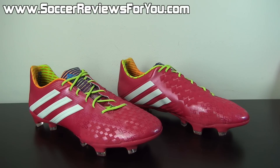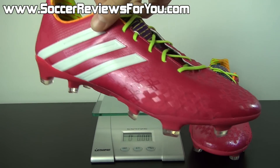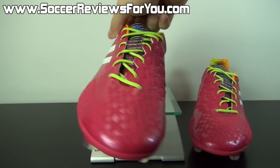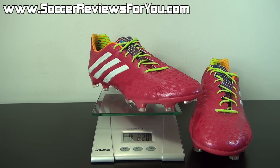Moving on to a quick weigh-in so you can get a better idea of how lightweight these guys are. What's great about the LZ2 is that it has a very solid and supportive feel considering the lightweight construction. This is a brand new pair in a size 9 US, and you can see these guys weigh in at 8.2 ounces — right at that 8-ounce mark. Very lightweight for a shoe that feels this solid and also provides decent protection against impacts from other players.